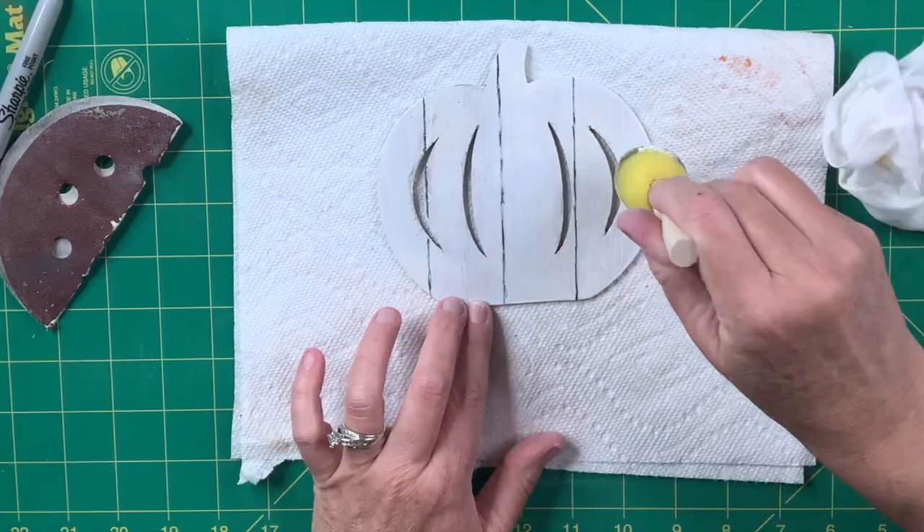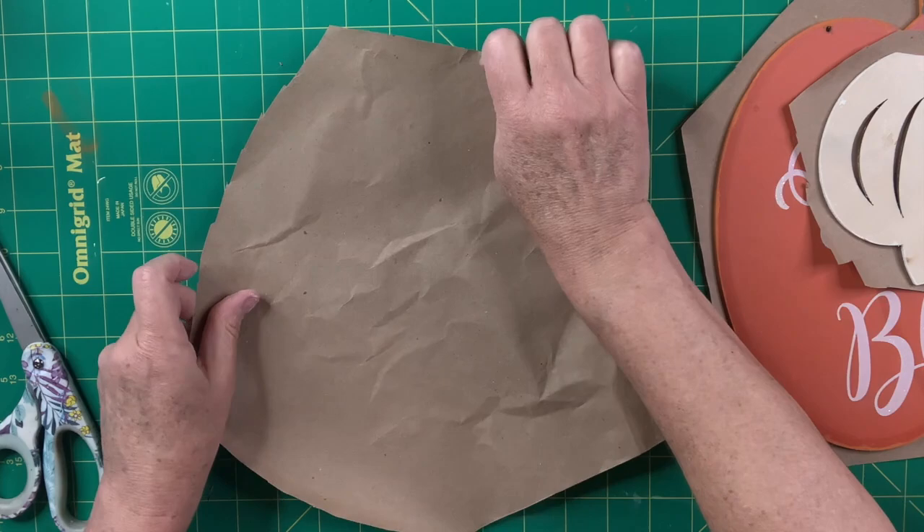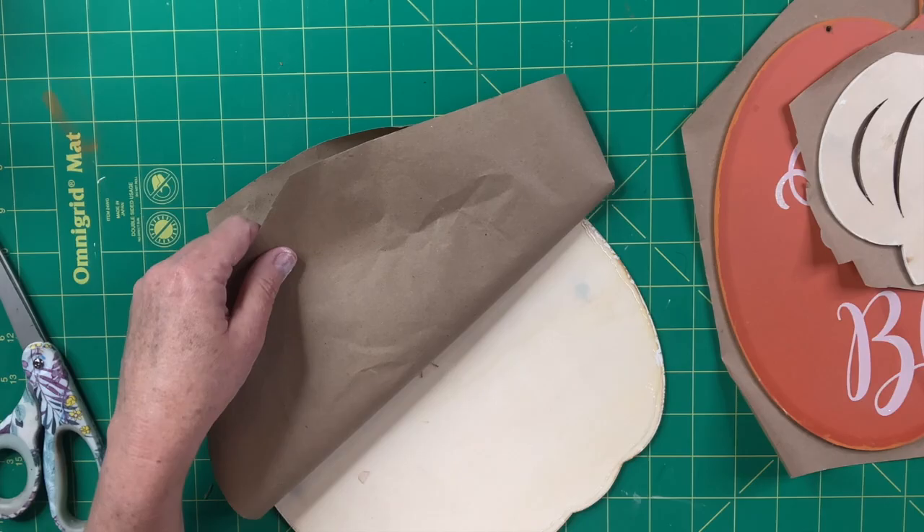Now I'm going to cover the back of all three pumpkins with craft paper. I cut out a piece that will fit, hot glue around the edges, lay it down, and trim around the edges. I like my projects to be finished on the back whether I paint them or use craft paper.